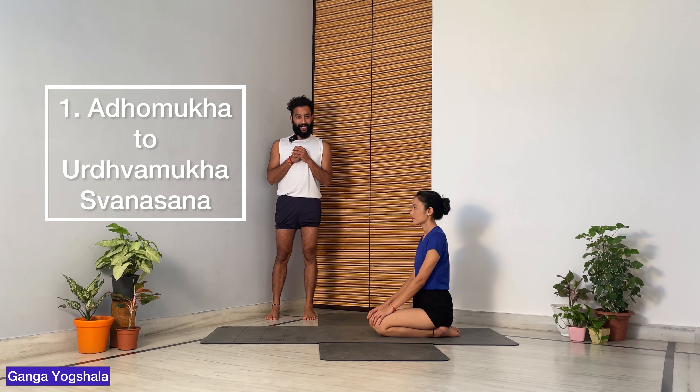Hello everyone. Today we'll be taking Supta Virasana, also known as Reclining Hero Pose. The aim of this video is to help you understand how you can reach Supta Virasana step by step.